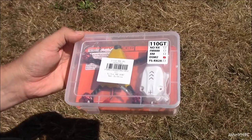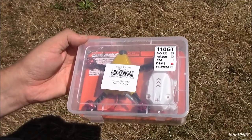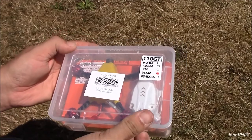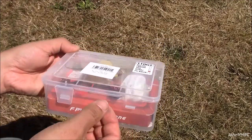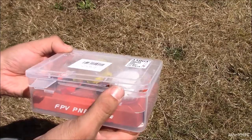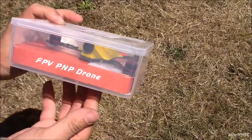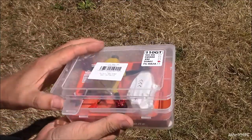Welcome back, here's another awesome RC drone. The 110 GT DSM 2 comes in a clear package, easy to see. Not too much on the outside — we'll open it up and check it out.